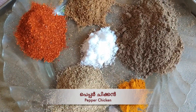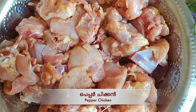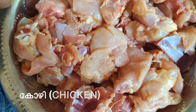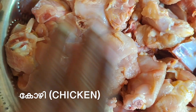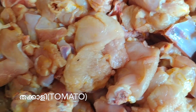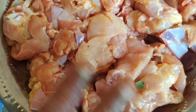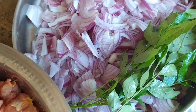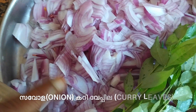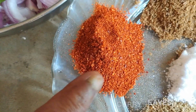I'm going to make pepper chicken. I am using about 1-2 grams of chicken. I have four eggs and I have the chicken ready.